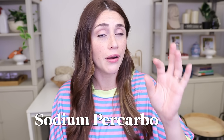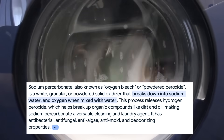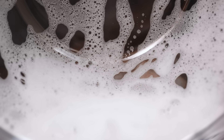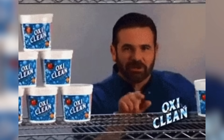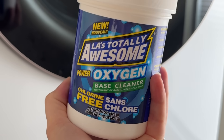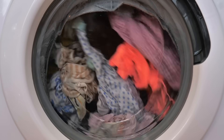The other active ingredient is sodium percarbonate — very similar but not exactly the same. When sodium percarbonate dissolves in water, it releases hydrogen peroxide, which helps break down stains and disinfect. Sodium percarbonate makes up about 60% of OxiClean. So essentially this LA Oxygen Base Cleaner is just an exact dupe for OxiClean at Dollar Tree prices.